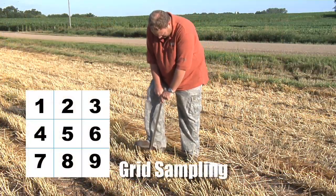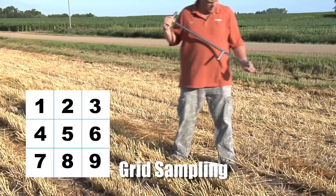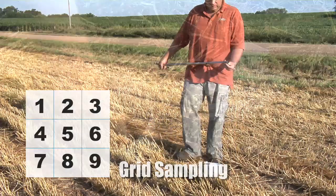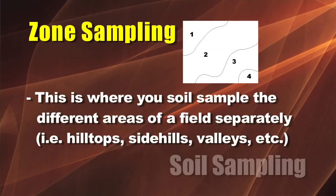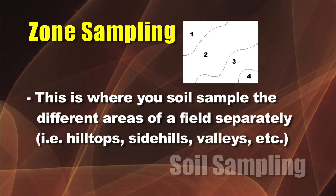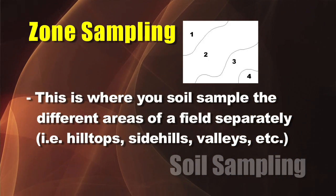You can go out and grid sample — every one, two, or three acres, sectioned off across the whole field. That's one way to do it, but it's more expensive and you have lots and lots of samples. What we do on our farm is kind of a combination of the two. We use zone sampling — sampling the side hills separately from the hilltops, separately from the valleys, trying to sample in different soil type areas, even looking at the soil maps.